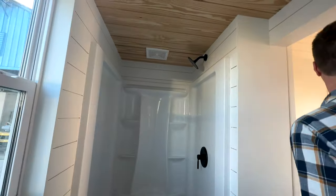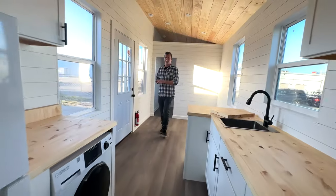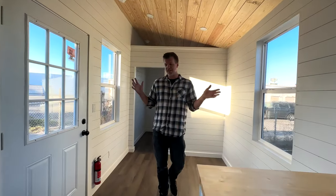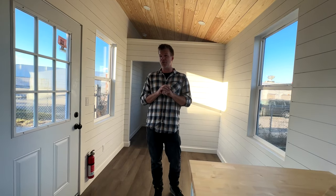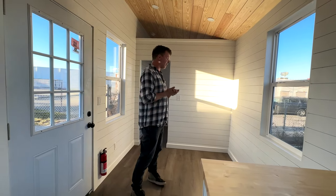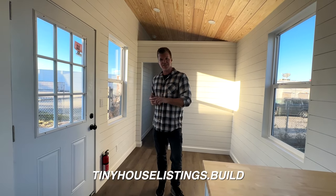And here's our stand-up shower. This is the 28-foot model Tiny — the whole idea is to be very open with a one-floor layout. We did a lot of research and found that most people don't want to climb lofts to go to bed, so this works out really well and has been very popular. If you have any questions, you can go to tinyhouselistings.build — thanks for watching, see you next video.